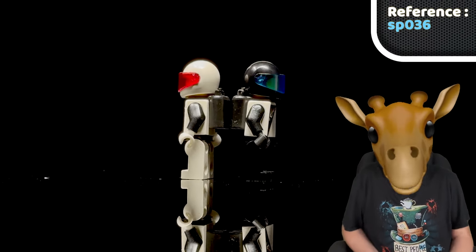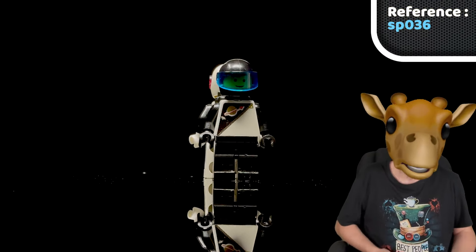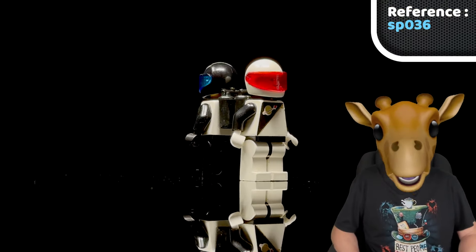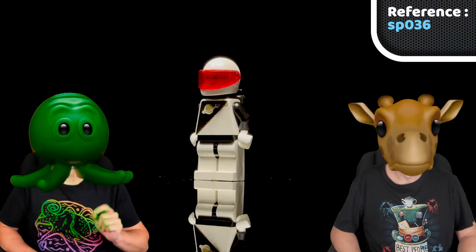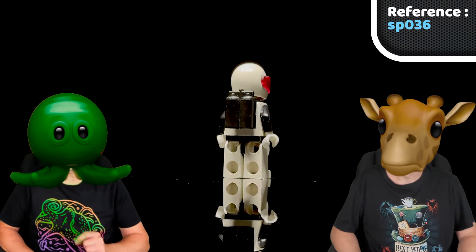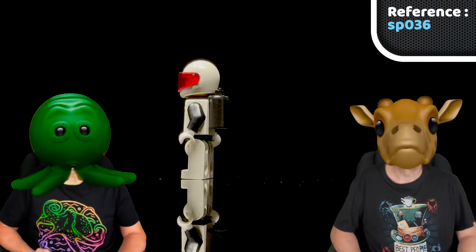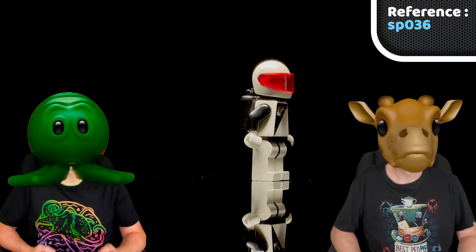Fair enough! LEGO retired the Futurons in 1990 and moved to the Space Police theme, which, to me at least, felt like a rushed decision, because they simply reused the black Futuron print, gave them different coloured hands and legs, a red visor, and called it a day. That Space Police figure appeared in seven sets between 1989 and 1991, and this was the last time a minifigure wore that logo until 2003 — 12 years is a long time to wait for that logo to go back into space.